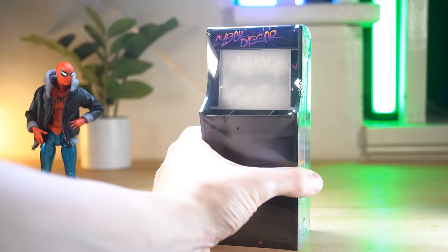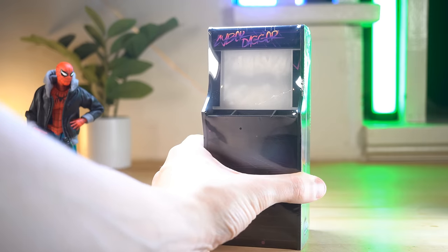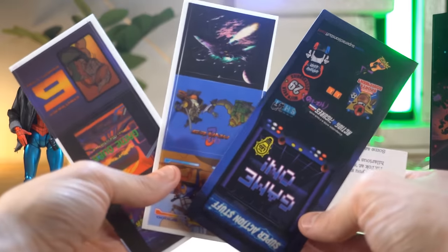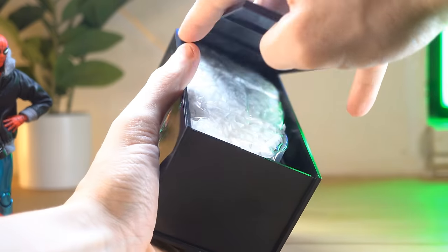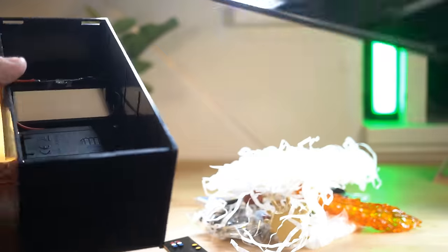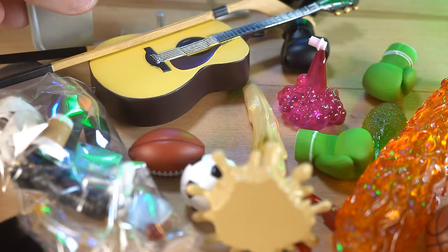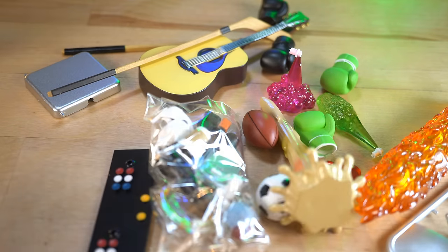Okay, let's actually go and open this thing up and see what's inside. There really is so much more in here than I realized. Wow. Okay, let's go through each and every single one of these things.